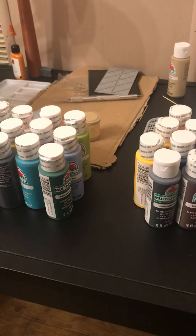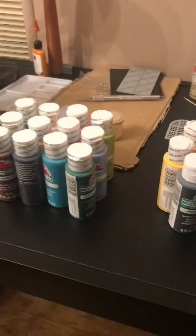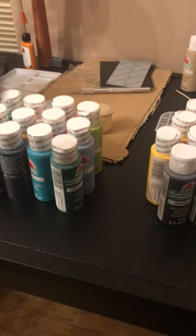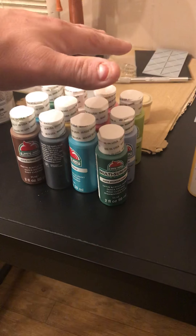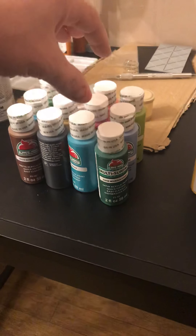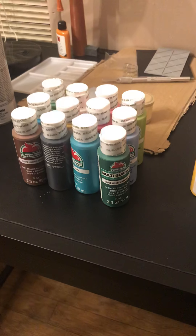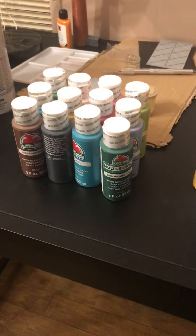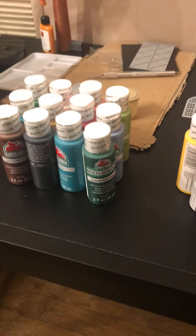Hey fellow modelers, just another quick tidbit about the different paints. These are the 12 paints you will find at Walmart — they are in a kit for five bucks. Apple Barrel does not sponsor this, nor does Rust-Oleum paints. This is strictly my own opinion.